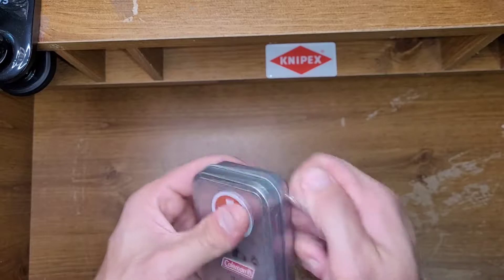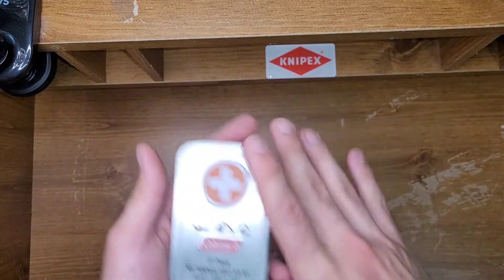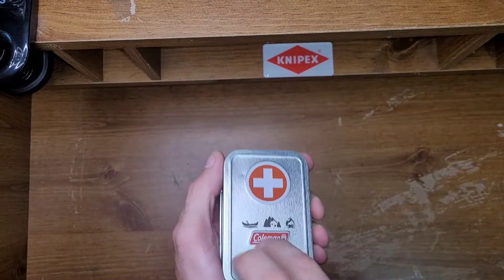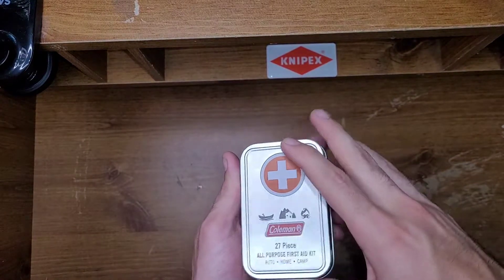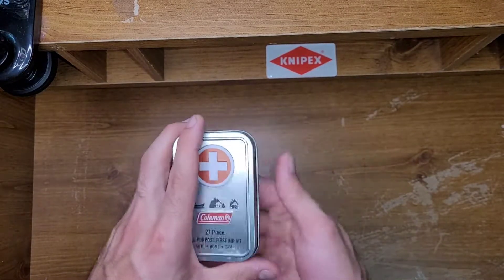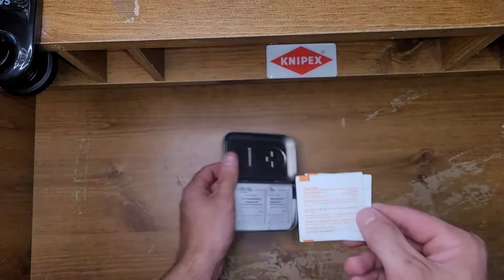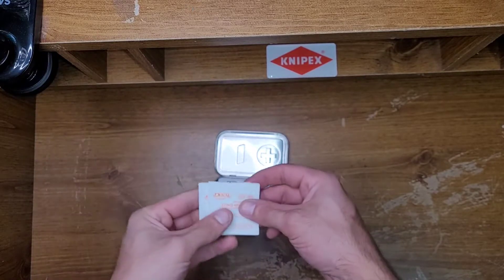It tells you on the back exactly what's in it, but I don't like looking at that — I'd rather open the kit. The reason I bought this is that tiny pocket first-aid kits are handy. As some of you who've been watching the channel have seen, I keep the Adventure Medical Kits first aid kit in my bag, and I've been looking for something smaller for my tool bag. I'm just kind of interested in what kind of items mini first-aid kits keep in them.